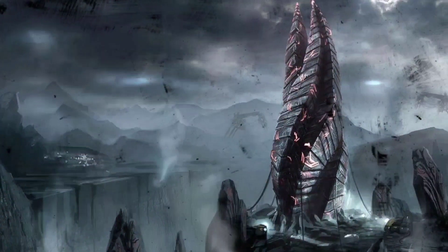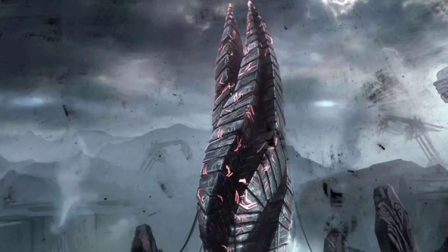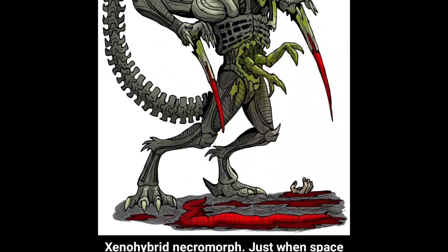So if a marker were to be in proximity to a xenomorph hive, could it turn the aliens into necromorphs themselves? A xenonecromorph is an interesting idea to think about, especially what forms they could take. But would there be anything to prevent the marker's signal from turning the xenomorphs?